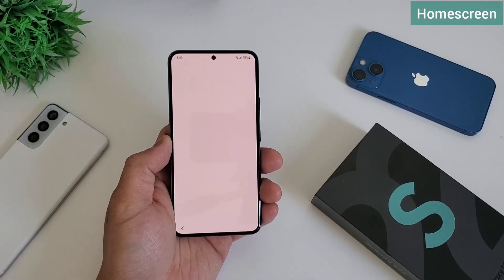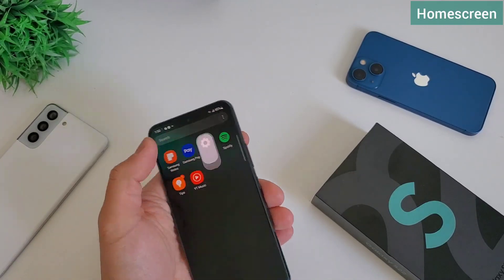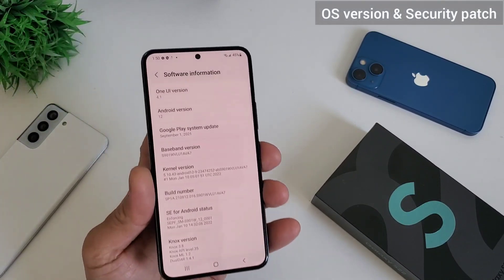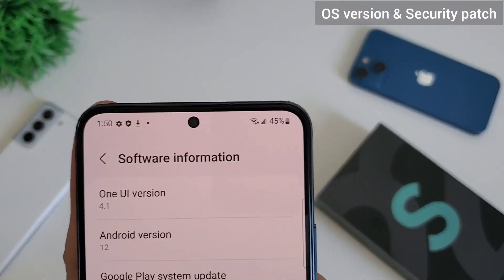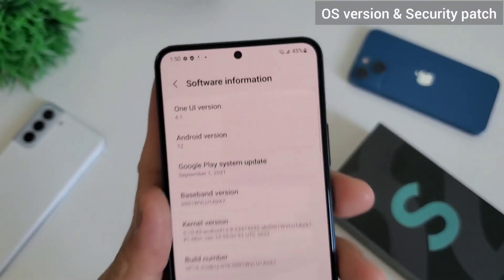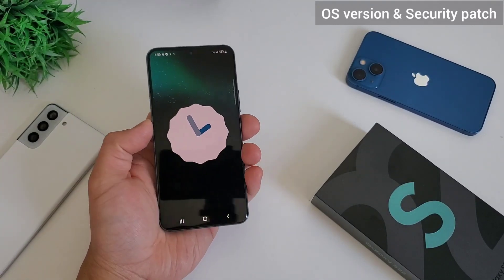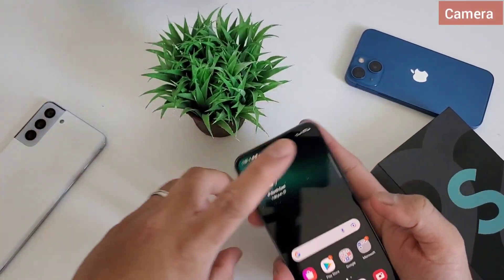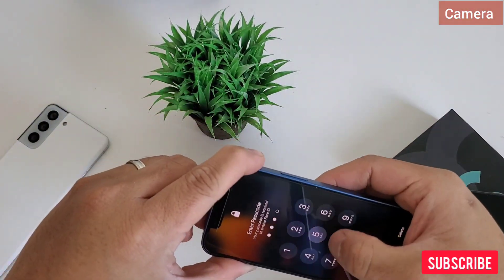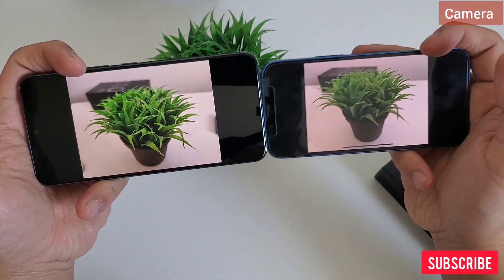The setup is finished — let's check the phone. The screen scrolling is definitely smoother; I think it's using the adaptive refresh rate, we will check it later. Let's go to the settings and check the OS version. It's running on the latest One UI 4.1, based on Android 12. This phone out of the box has a September 2021 security patch — an update might be available, so always check software updates. Now let's check the camera and compare it with iPhone 13; this is our initial impression. We will do a detailed camera comparison versus all popular phones, so don't forget to subscribe.